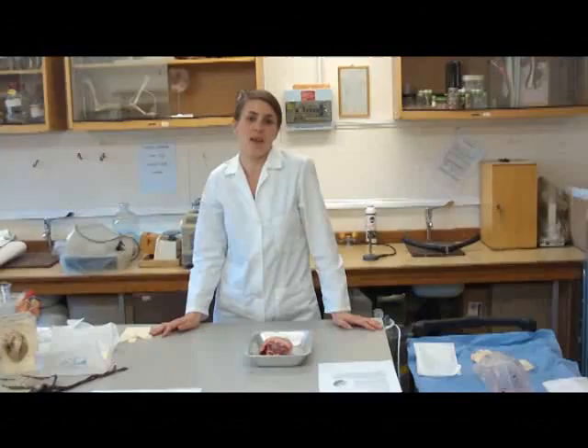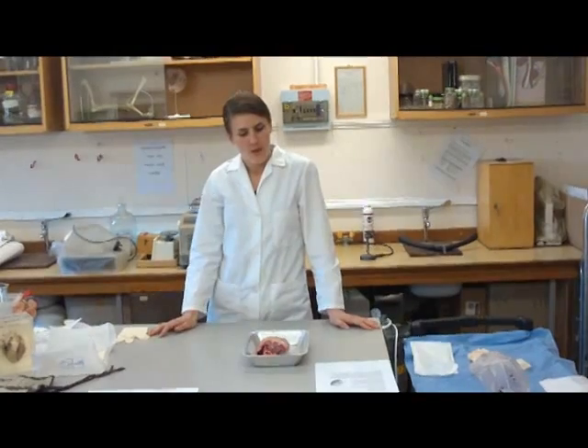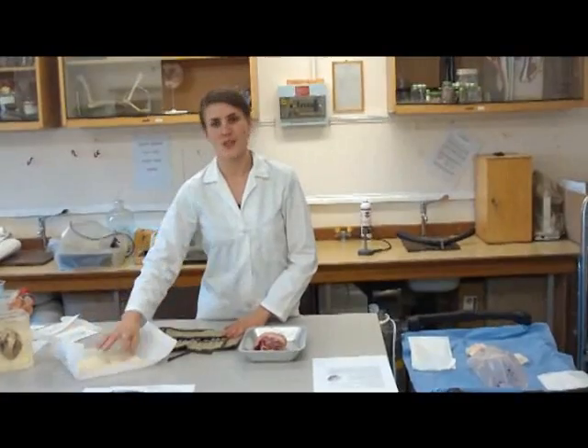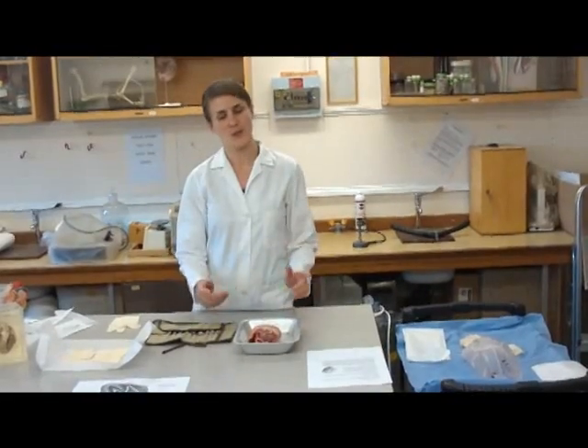What we're going to be doing today is a dissection of a pig's heart. The equipment that we're going to be using is a dissecting kit, surgical gloves, a tray to put your heart in, and of course the heart.